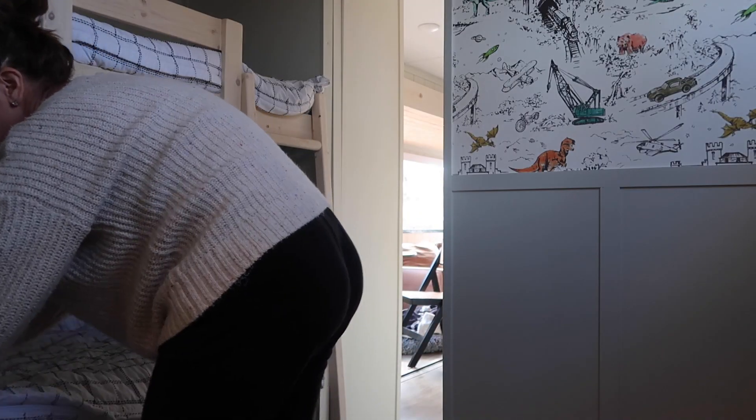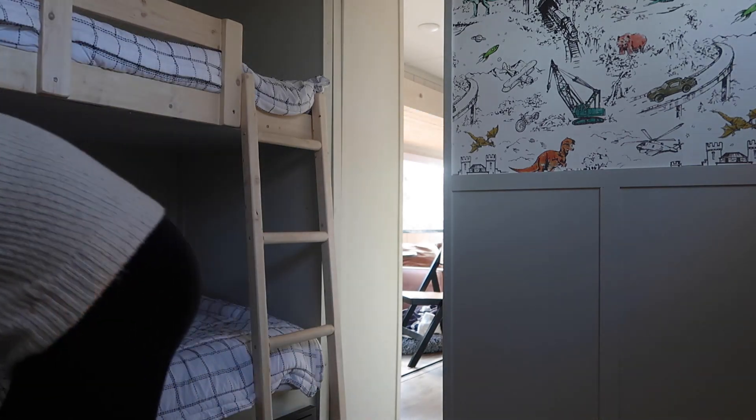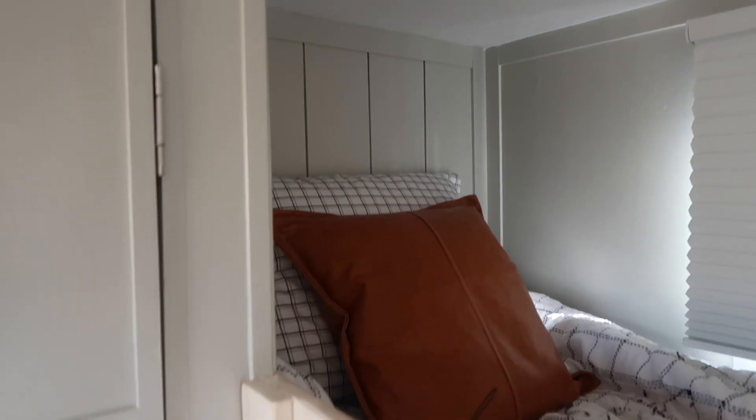I also went with Beddies in here and I would highly recommend them if you have bunk beds, even if you live in a regular house. These are such a great option because it just makes making the bed so easy, and even kids can make the bed easily.